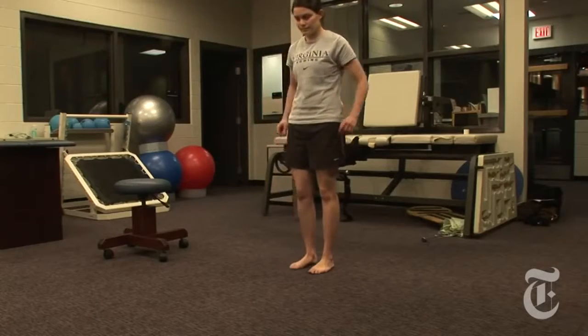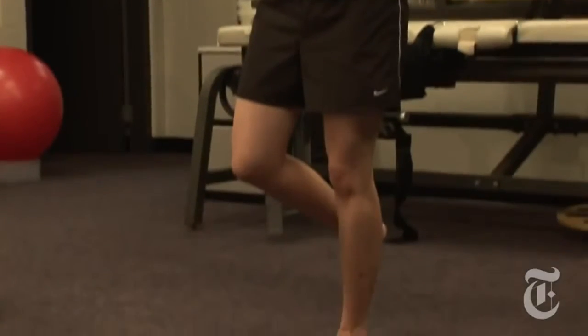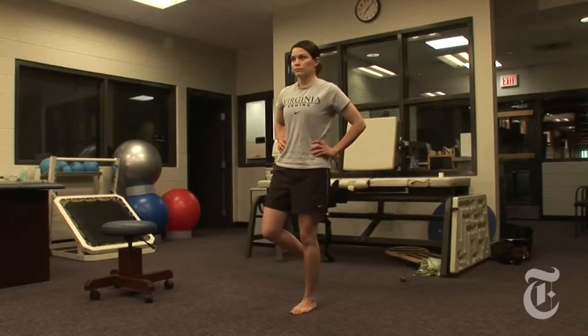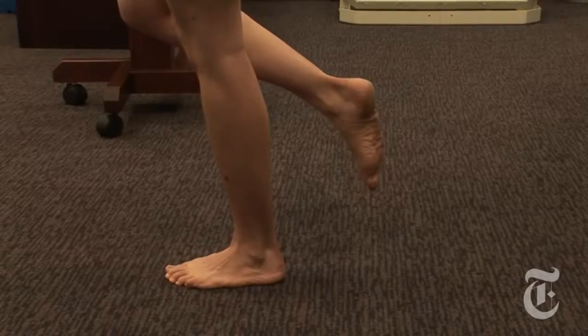The leg she wants to work is going to be the leg she stands on. Have her look up as she does that and just focus on a point on the wall. To make it harder, we can adjust the arm position — have her take her arms and put them across the chest.